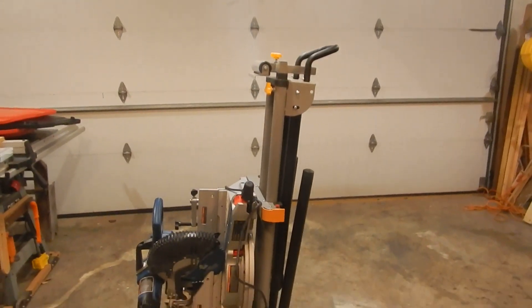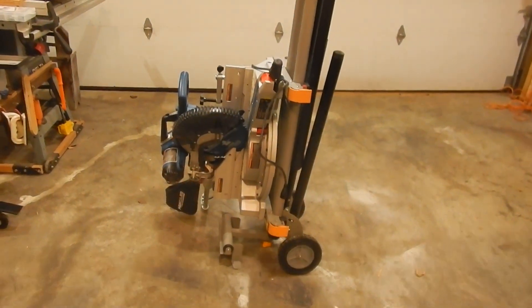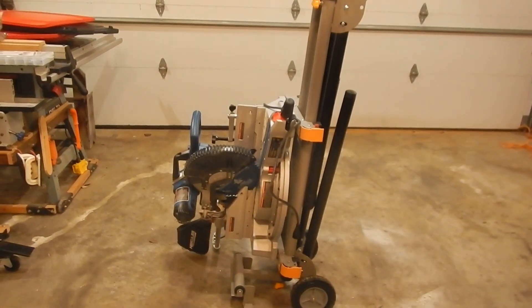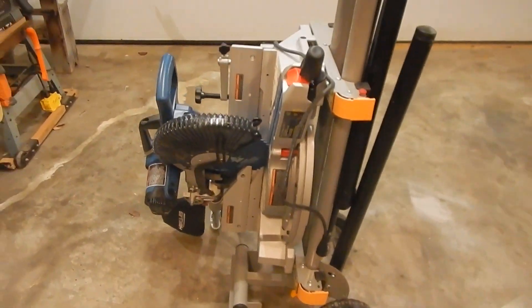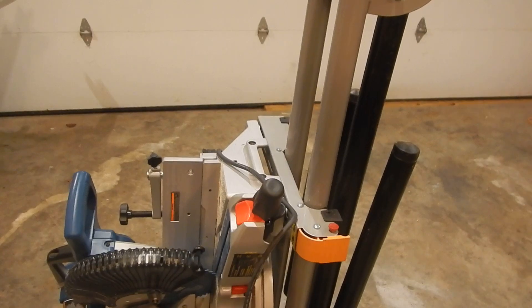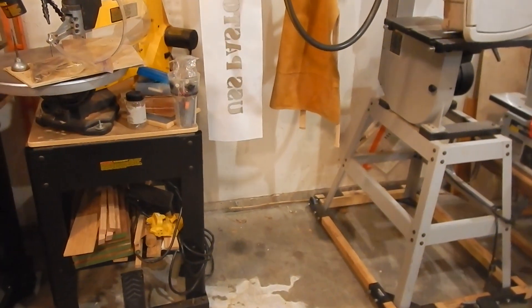This is the Harbor Freight stand I bought last year. I took a smaller miter saw off of it and just recently mounted this Hercules to it. The saw mounts up just fine.